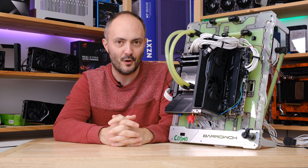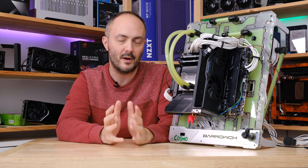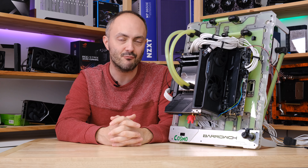Hey everybody, welcome to Crazy Tech Lab. I have an awesome video for you today because we are doing a very simple, easy-to-follow overclocking guide for the 14600K, the Core i5 processor from Intel — one of their latest processors.